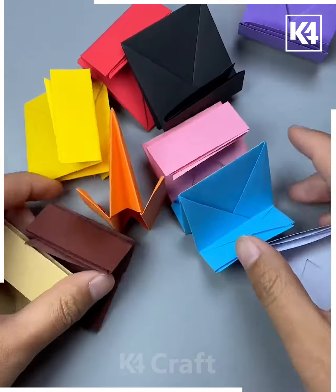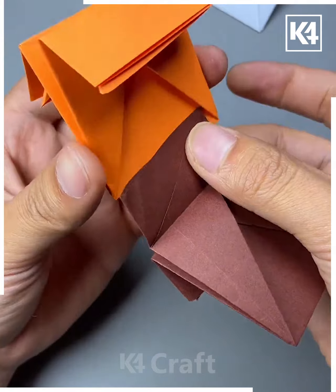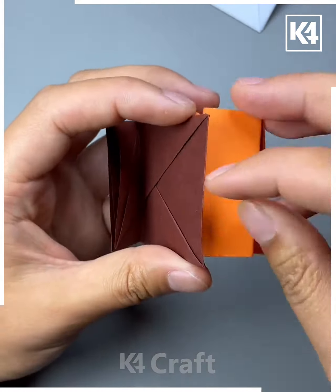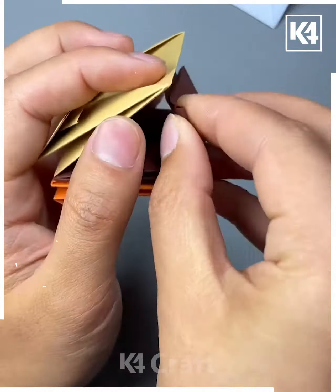Make multiple of these in different colors. After you have done this, begin to insert one into the other. Do this in the gaps that are present and in the small rectangular pieces that hang off the sides. Insert the top to it as well so that it is fastened well into place. Do this for all of the colors that you have created. As you continue, you should have formed multiple pockets when you spread it out.